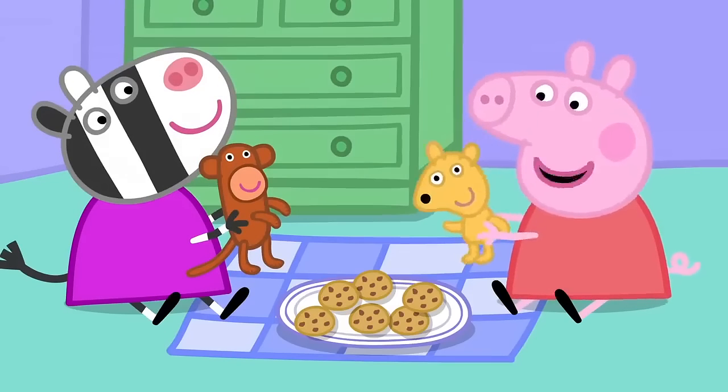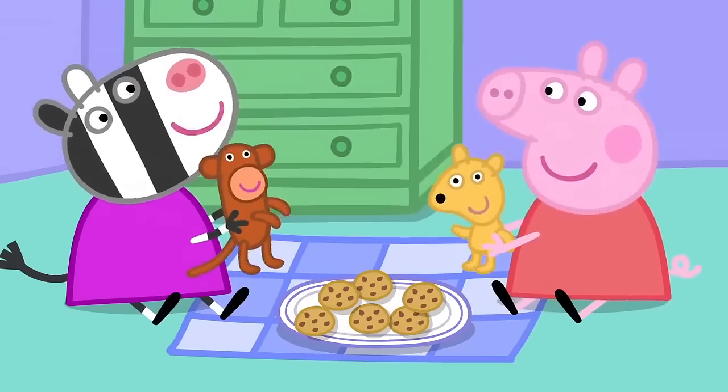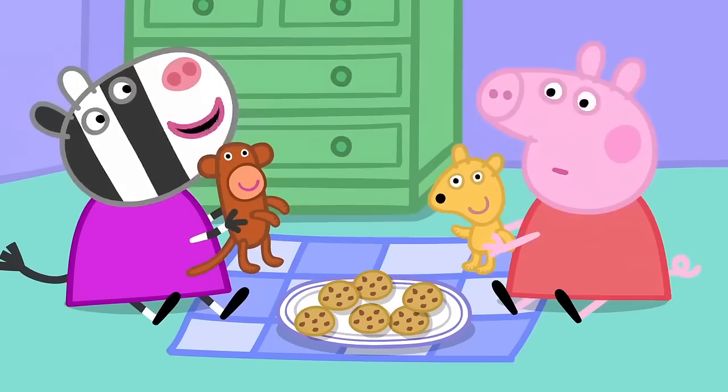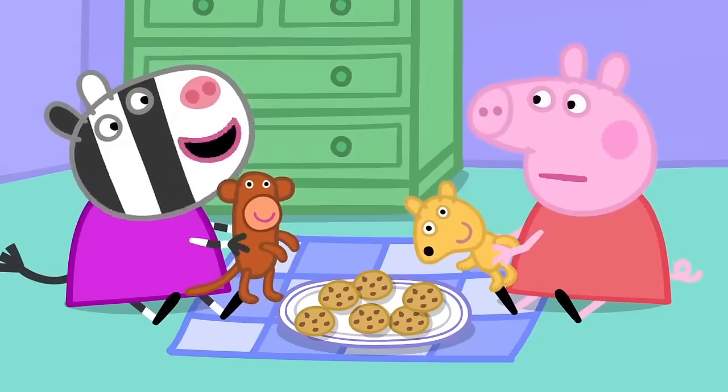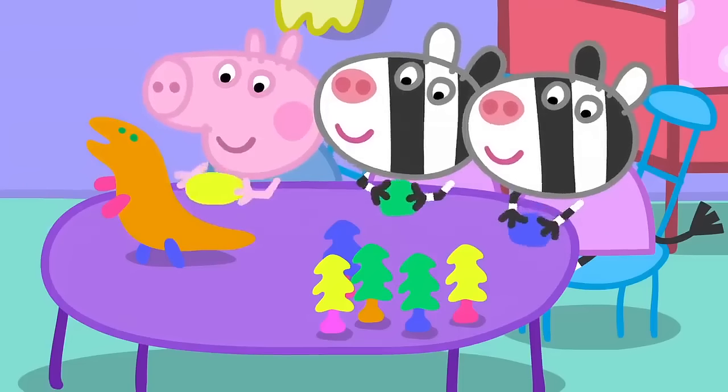What's the magic word, Mr Monkey? That means please. We haven't got a tea set. We could make a tea set out of play clay.